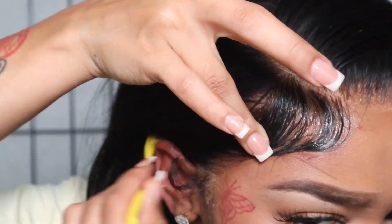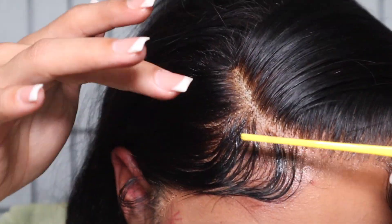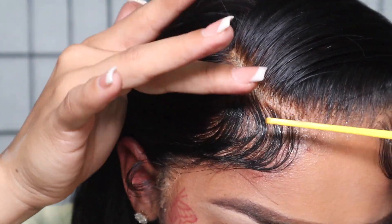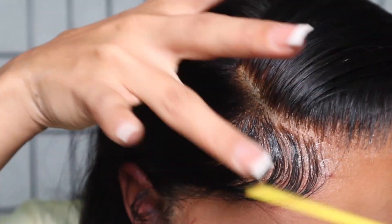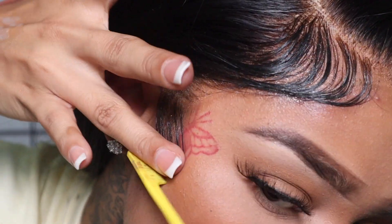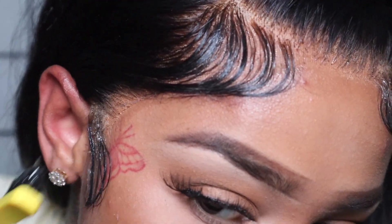The edges can make or break the front, so take your time. You don't want to do all that hard work getting the hair styled and then have your baby hairs looking a hot mess. I'm using my Lot of Body setting foam and then going over that with some Eco Style gel for extra hold.